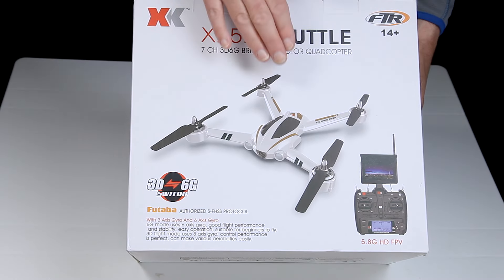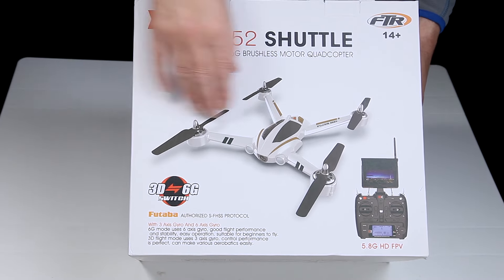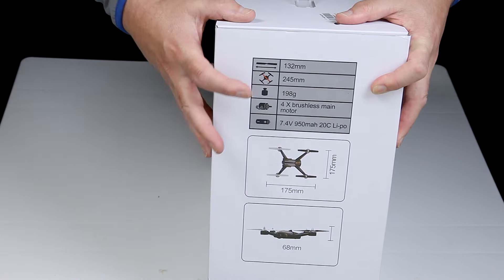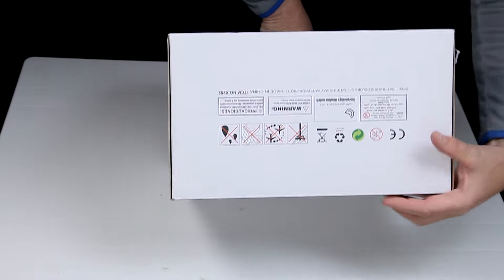I do like the style of it. It looks like a sort of 60s sci-fi movie, one of the spacecraft I would say. And the dimensions are on the other side as well, so I'll run through and double check that they are all correct — I'm sure they are. And there's some warnings just on the bottom there.